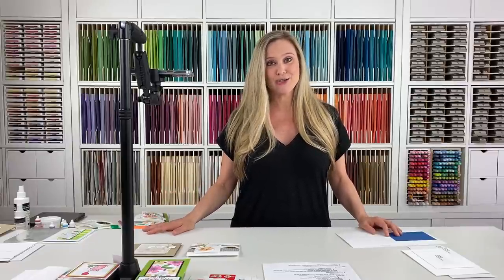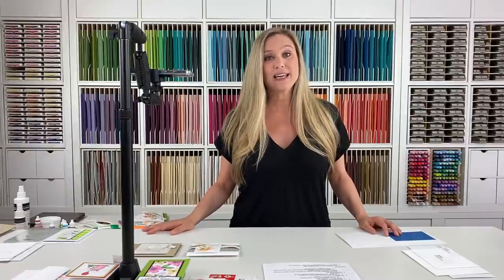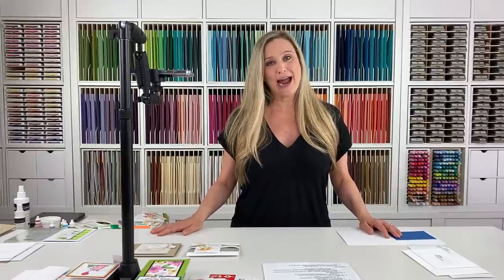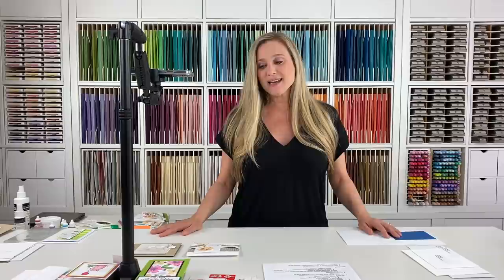If you're new to Brandi's Cards, welcome! Make sure you go over to brandiscards.com/beginners and subscribe so you'll be emailed when there's another beginner series video. If you're already a Brandi's Cards customer, thank you for being here — I appreciate your love, support, and cards. So thank you.